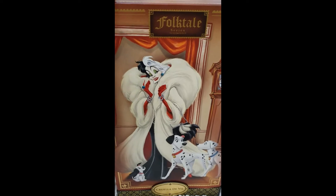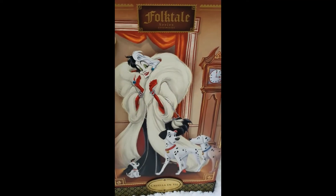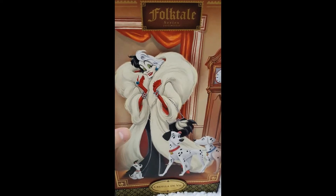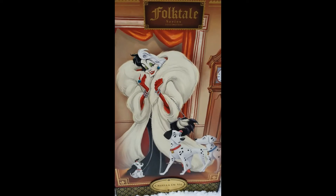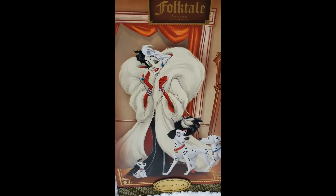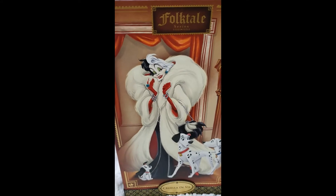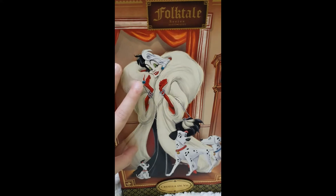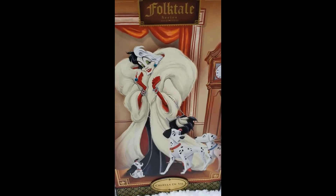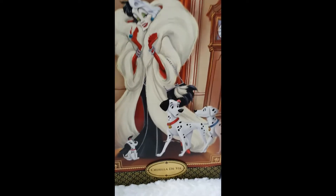This was one of the last series that instead of being called Fairytale is called Folktale, and it portrays scenes from the classics that we all love. They included Cruella, there was a scene with Rapunzel and Flynn Rider when she's wrapping him with her hair, there's King Triton and Ariel, and there was Moana. I really hope they keep releasing more series with dolls from all the classics.